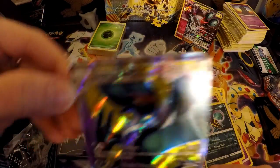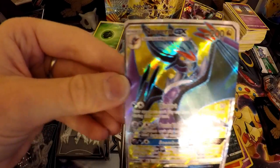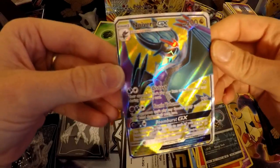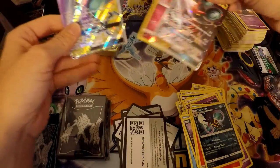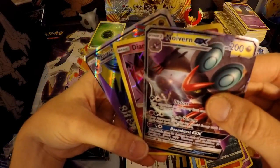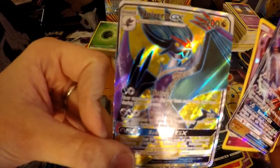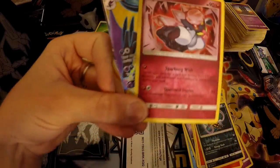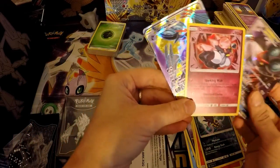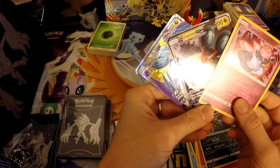A full art — it is Naganadel GX! Sorry guys, the glare was bad on the camera and I couldn't tell. What a great end to the video! So in this box we got the Naganadel GX full art, and the Diancie holo. As always, thanks for watching and I'll see you in the next video. Bye, goodbye!